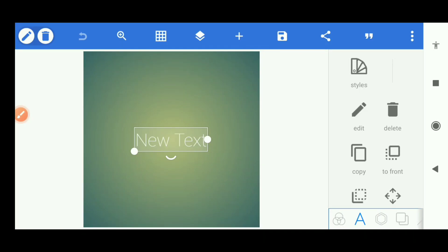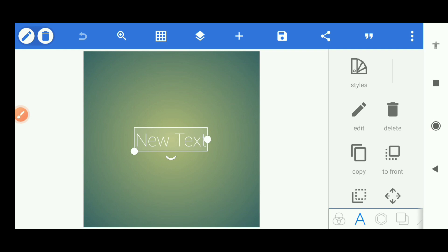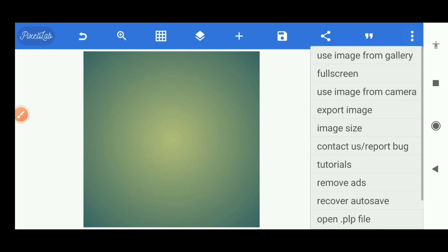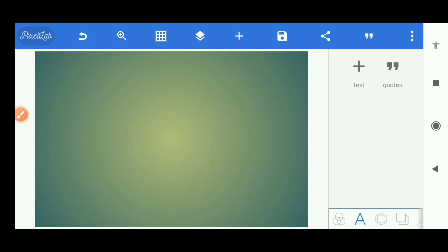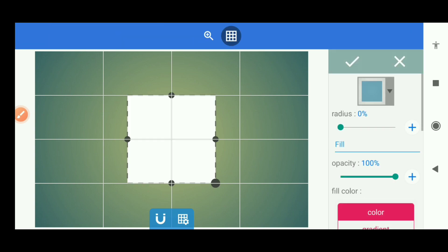What's up guys, welcome back to my channel. In this video I'll be showing you how to design a simple exercise book cover with the Pixel app. Let's get started. First thing, I want to remove this text, I don't need it. Go to image size and set up the height — the width can stay like that. I'll be designing both sides at once. Now activate the grid.